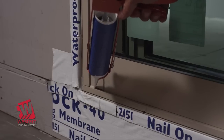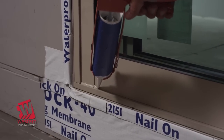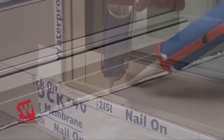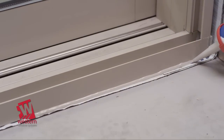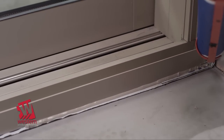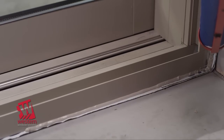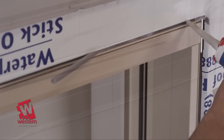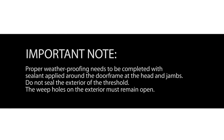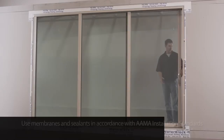Next, seal the bottom of the fixed panel to the threshold on the exterior side. Seal the interior side of the threshold to the floor from jam to jam. Continue the sealant up the jam leg for at least 2 inches. This will complete your sill pan. Proper weatherproofing needs to be completed with sealant applied around the door frame at the head and jams. Do not seal the exterior of the threshold — the weep holes on the exterior must remain open.